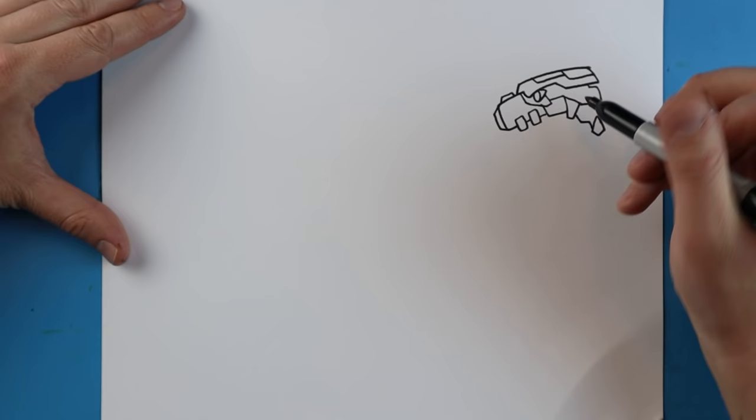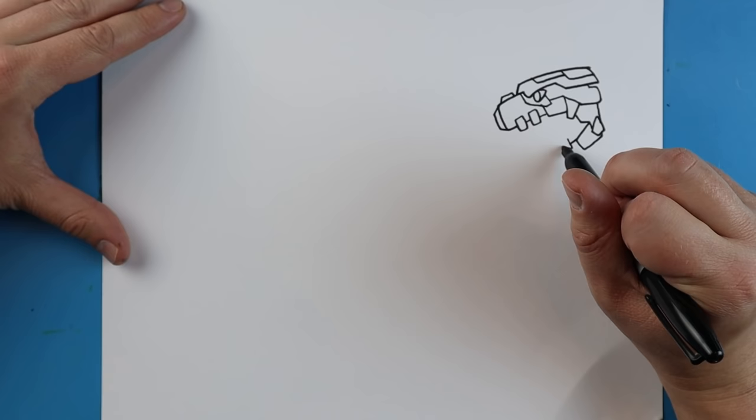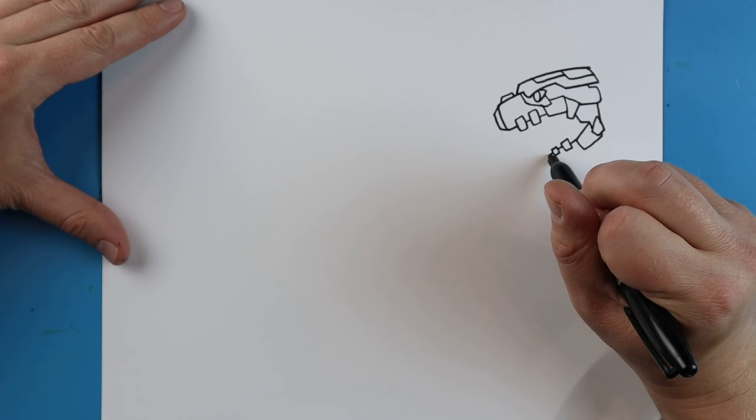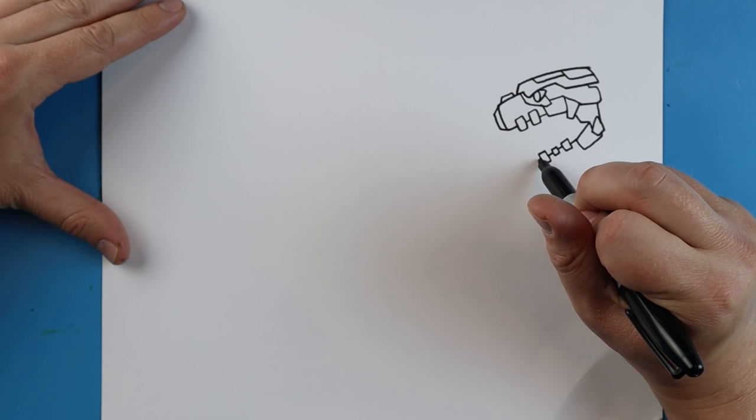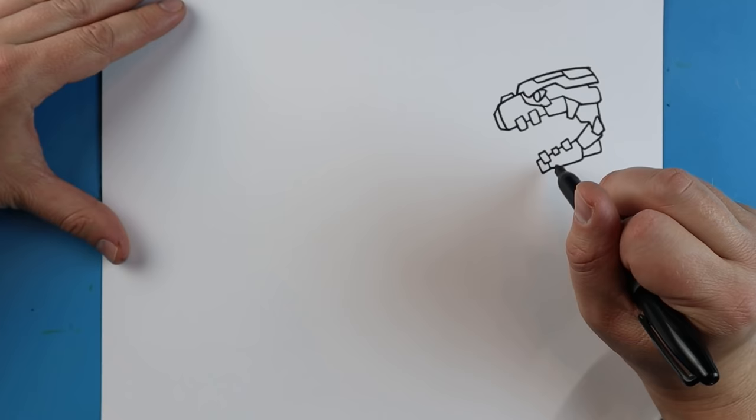Make a little line down, kind of show where that part of the jaw is. Right here we're going to make a little rectangular shape. A little line that goes over. We'll put a little skinny rectangle in here, a little line, another small rectangle, another line, and then another taller rectangle for more of those teeth. Then we'll do another little rectangle shape here. A little line that goes over and up, and another one that goes over and up. A little line that goes down and over.